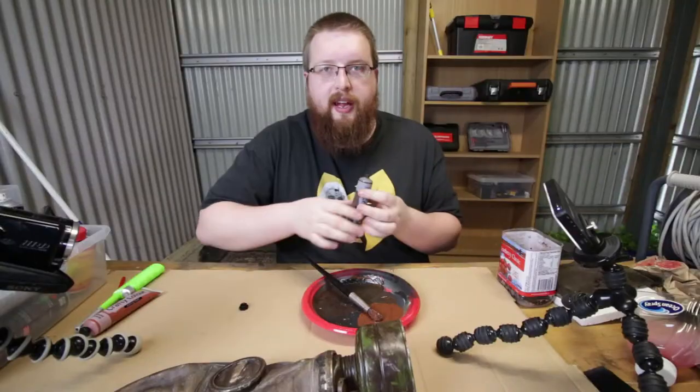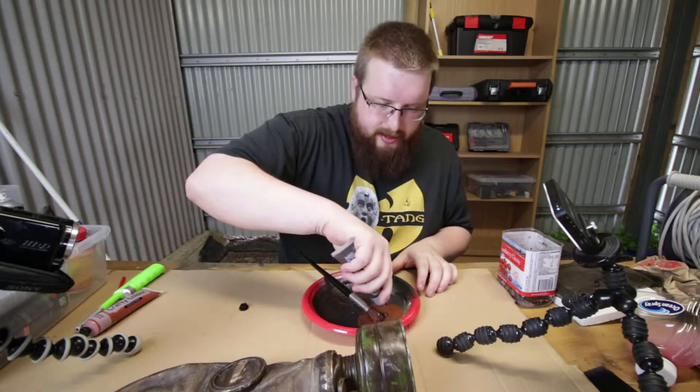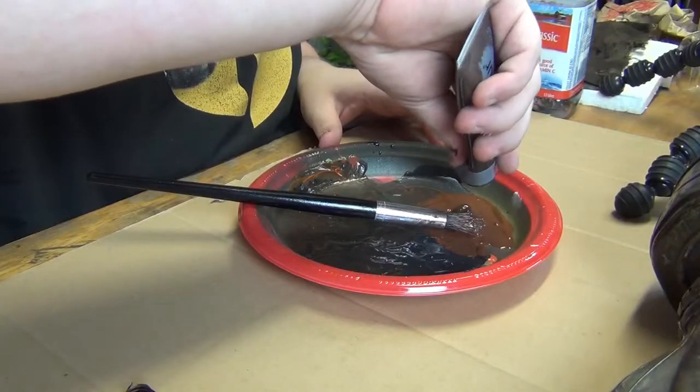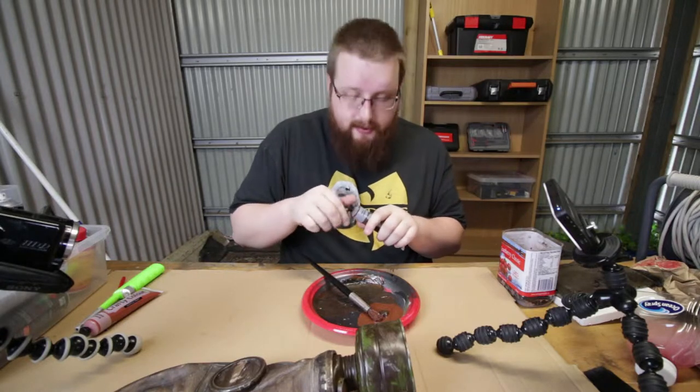I feel mildly like Bob Ross doing this — except we're not making happy little trees, we're making happy little apocalypses.